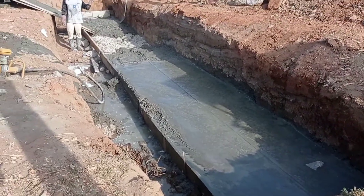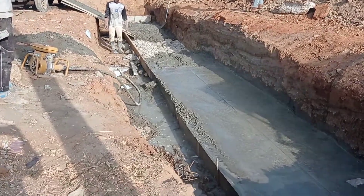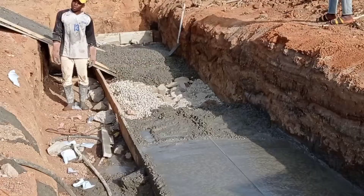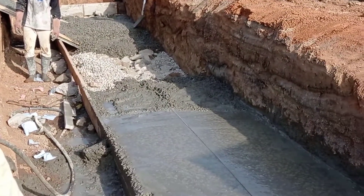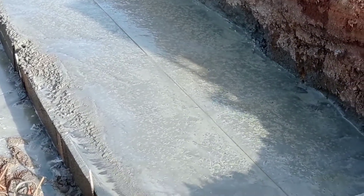Hi guys, hope you all are doing good. Welcome to my YouTube channel. Today in this video I'm going to share with you some details for the construction of a pipe culvert.